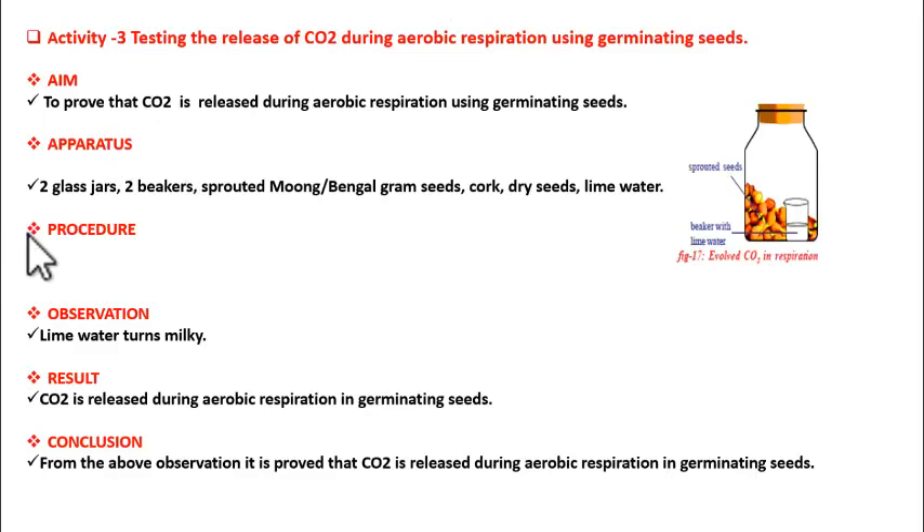For this we need two glass jars and two beakers. We also need sprouted moong or Bengal gram seeds — moong means pesalu, Bengal gram means chennalu — as well as dry seeds. Then cork to seal the jars, and lime water to place into the beakers.